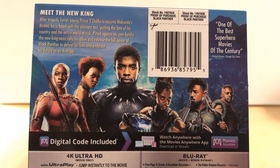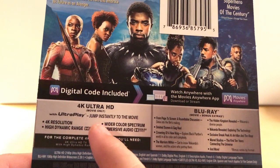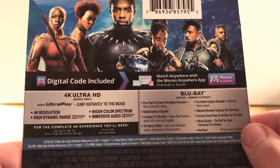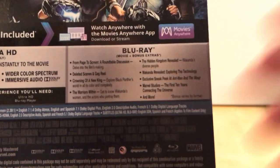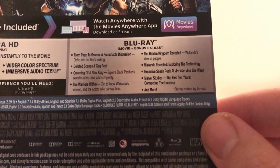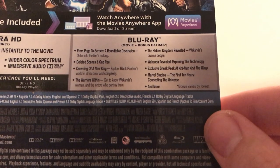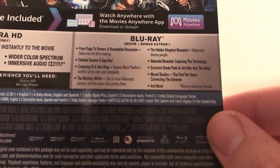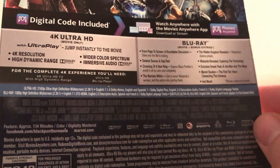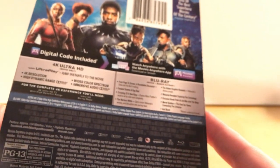Let's take a look at the special features. That's obviously Black Panther — these are the characters that were in Infinity War but are also in this film. There are actually no special features on the 4K disc, but on the Blu-ray version of course there are lots: from page to screen, round-table discussion, the film's making, deleted scenes, gag reel, crowning the king, warriors of Wakanda, the hidden kingdom revealed, Wakanda revealed, exploring the tech, exclusive sneak peek at Ant-Man and the Wasp, Marvel Studios: The First 10 Years, and more. It also includes an iTunes version and Movies Anywhere.